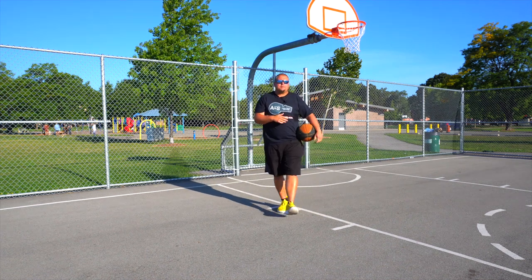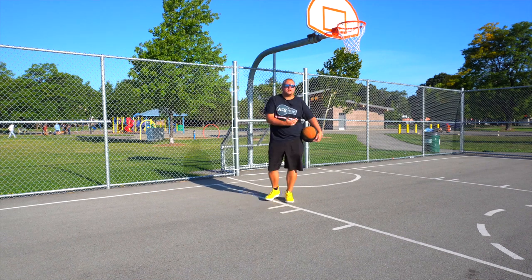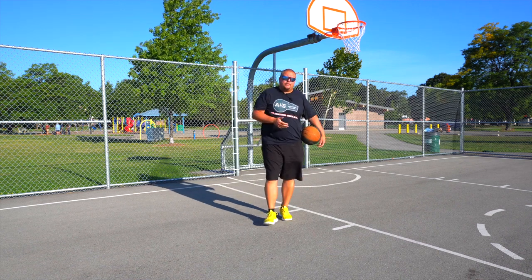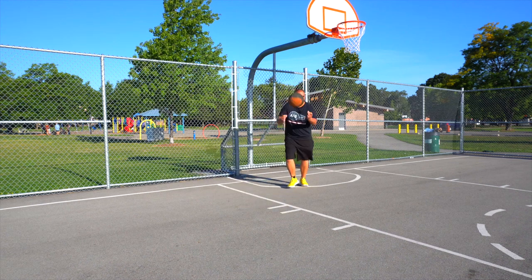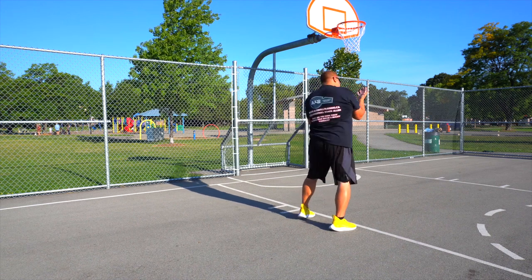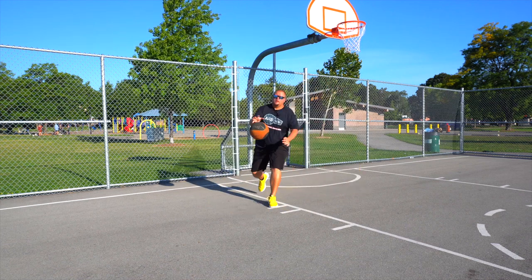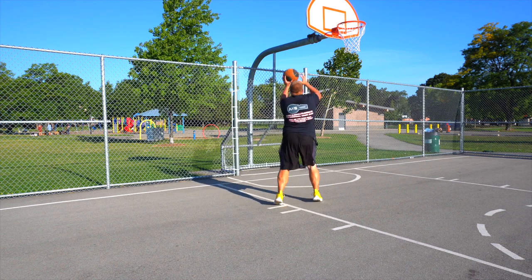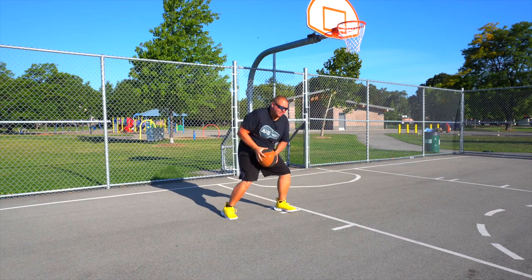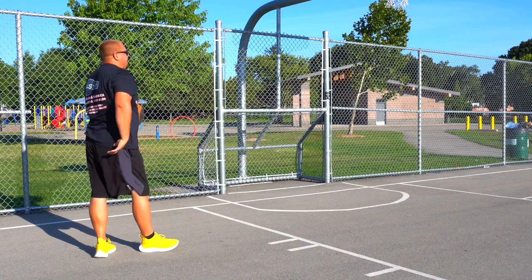Now what happens if you have a player who is trailing you super close? Let's say that the double screen or the screen you used to cut baseline didn't work — your man stayed with you, but you still got that ball in the low post. When you turn up, if that man jumps into the air, you can do almost like an up and under and go up with your left hand. And then the next progression from that: if he doesn't jump, turn, dribble back over, and then take your shot there.